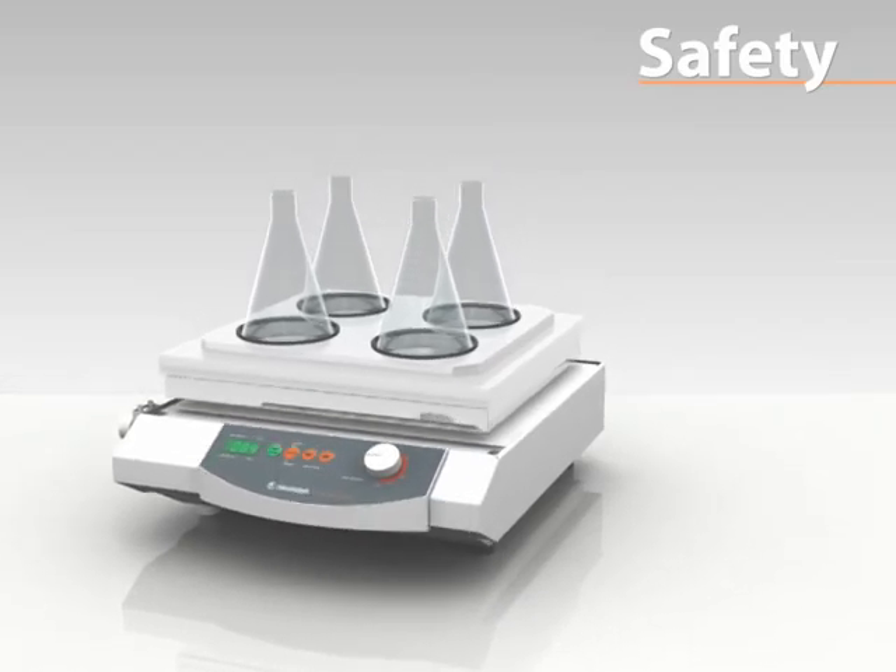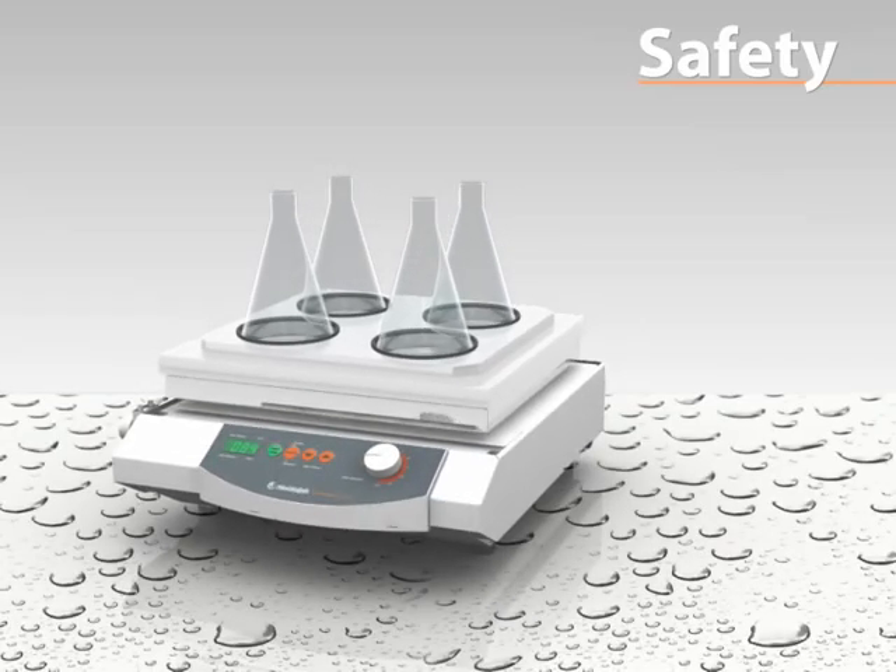All models have been designed with a low centre of gravity, which prevents gliding at high speeds, even on a damp surface. This feature rules out any potential accidents.